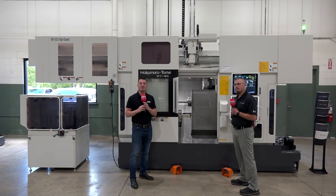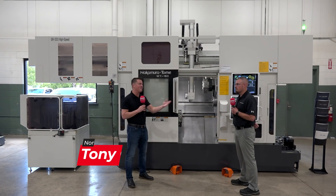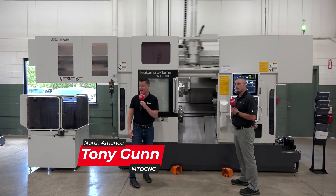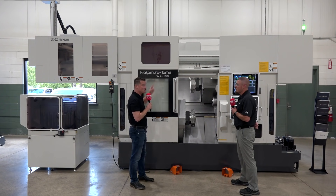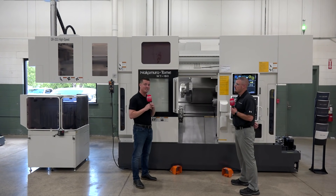Hello, welcome back to another episode of MTD CNC North America. Today I'm at Methods in Michigan and I'm with my buddy Jeremy. As you can see, we're looking at another Nakamura, but this one might look a little bit different. I don't see a bar feeder on the back and I see a gantry on the top. So we're going to learn from Jeremy today a little bit about the benefits of going to this gantry style system.